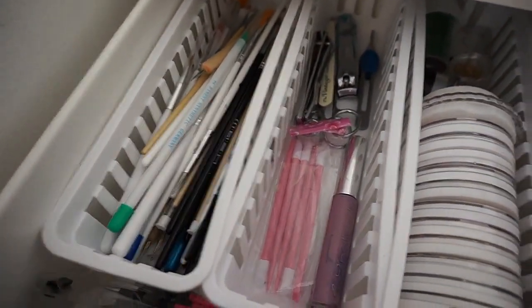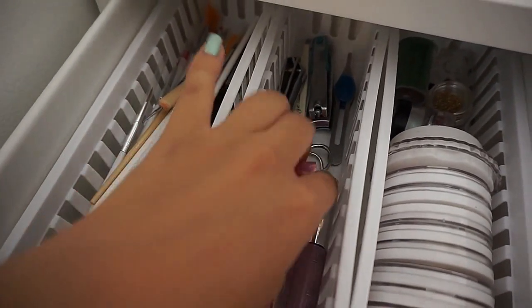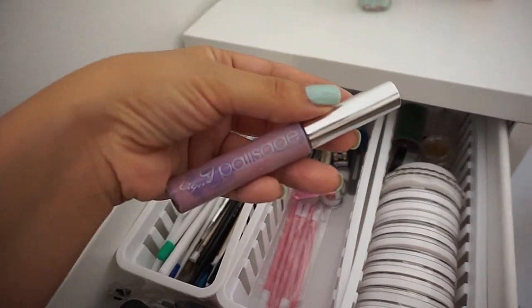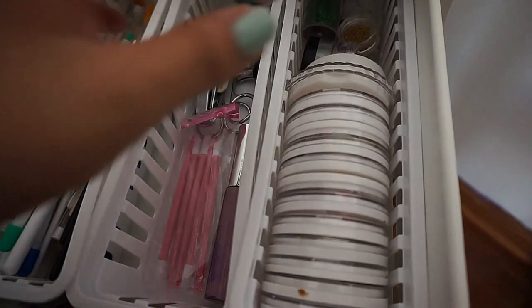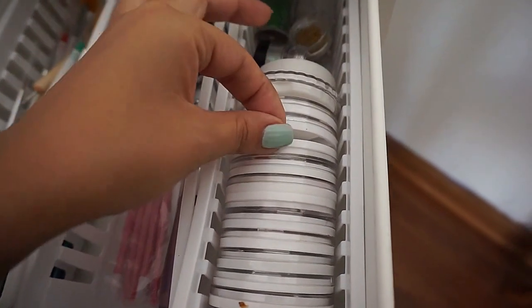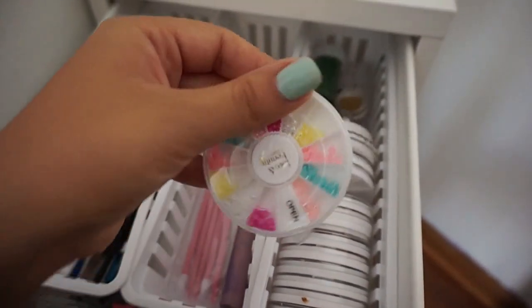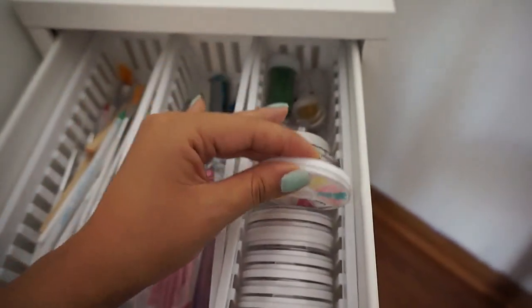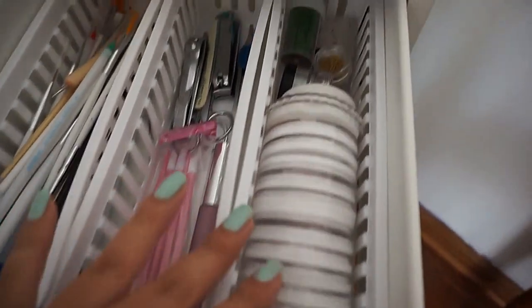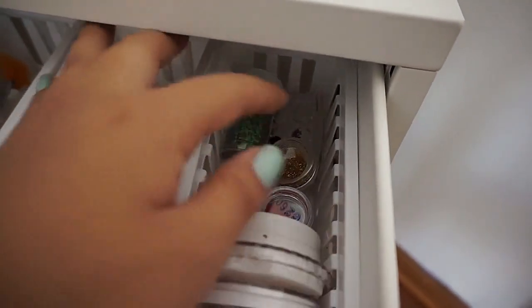In this drawer I have all my brushes and dotting tools from Forever 21. I also have some extra cuticle pushers, my liquid latex, and nail charms that came on wheels from Forever 21 — they fit perfectly in the tray. Back here I just have some loose glitter and more nail charms.